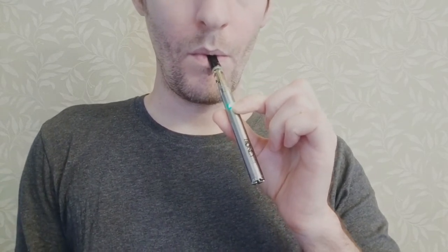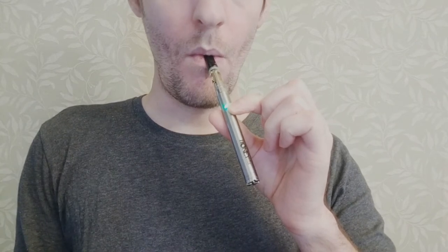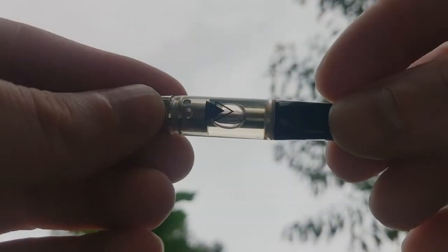The taste is nice and terpy, which is good. Sometimes when brands do strains like Pineapple Express, they'll artificially play up the fruitiness, but you can tell this is a more natural terpene profile. The dominant taste is pine with some citrus notes mixed in. Pretty good stuff.